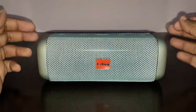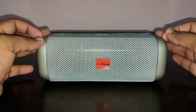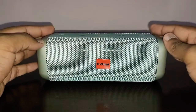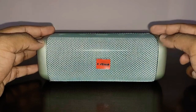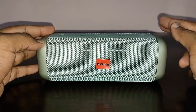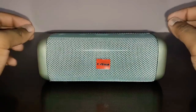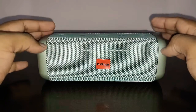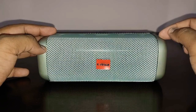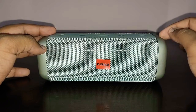The battery size on the speaker is 1200mAh. It takes about two hours to completely charge. The playtime I got was four and a half hours at 70% volume, which is brilliant from a 1200mAh battery — that's very good.